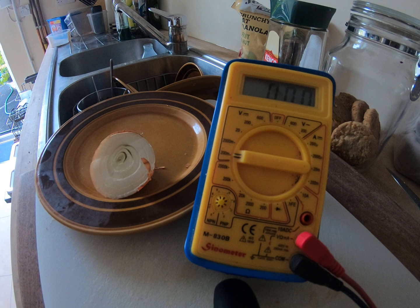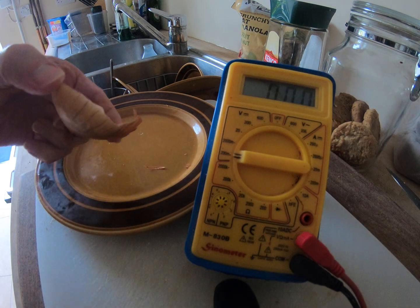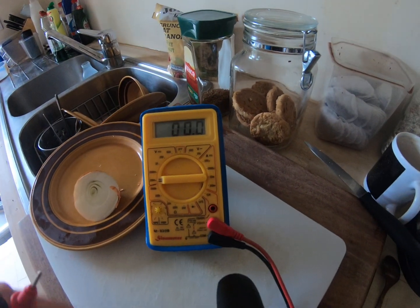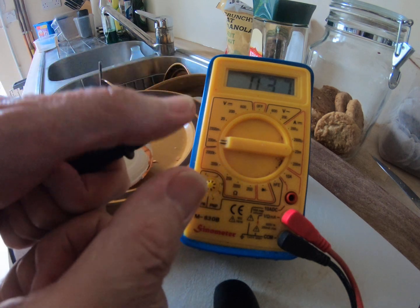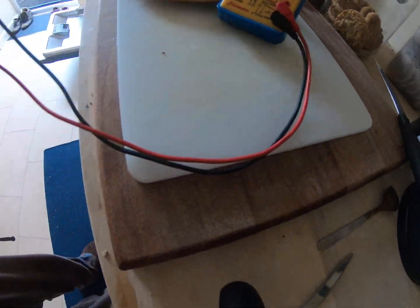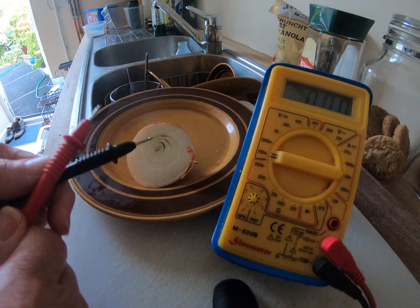Quick little test: can you get any kind of electrical reaction out of an onion? I have got a little piece in the fridge — see how much I scrimp and save, I don't throw anything away. That's going on a pizza tonight. Set up the voltmeter on the lowest range, 200 millivolts. You can see that just sort of waving it in the air and touching it you can get little impulses, so it's not a trick. There is the cable, standard multimeter — I haven't got any bits and pieces added. There is the onion.